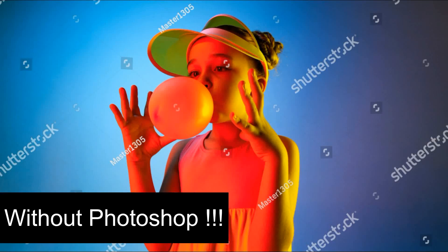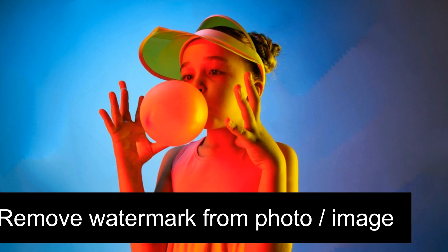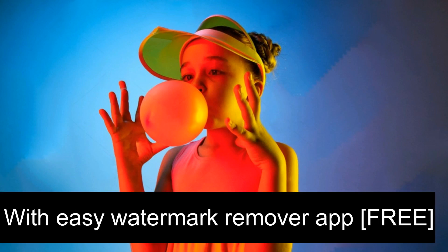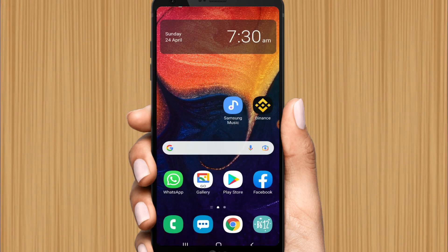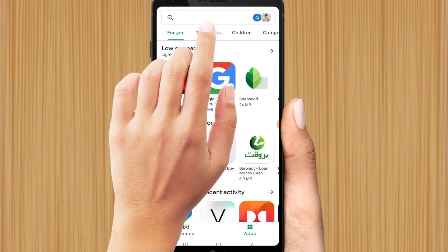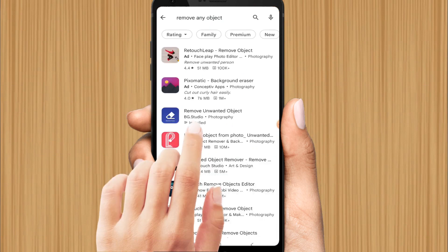Without Photoshop, you can easily remove watermarks from photos with this easy watermark remover app. Just open the Play Store and search for 'Remove Any Object' — you will see the app 'Remove Unwanted Object' by BG Studio.